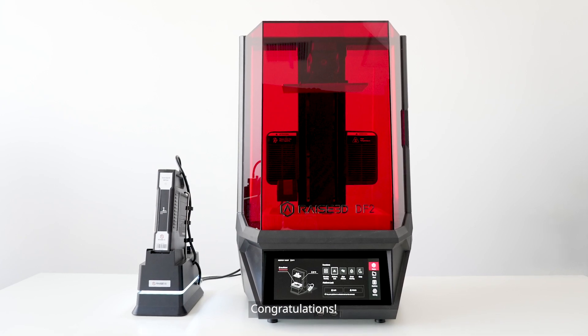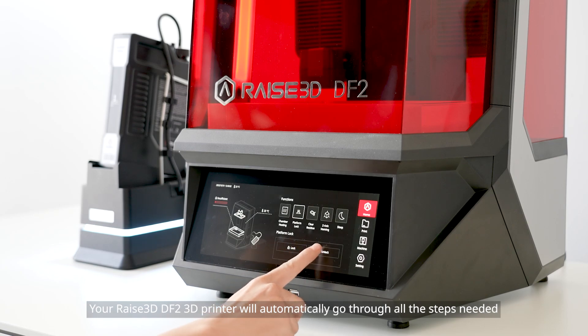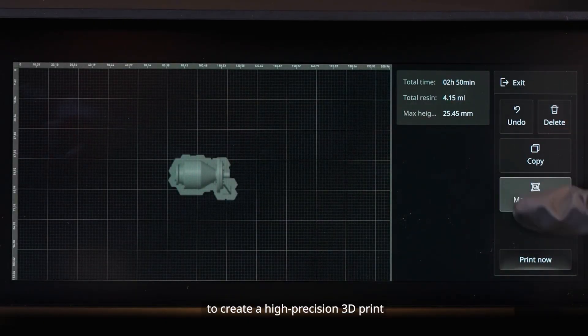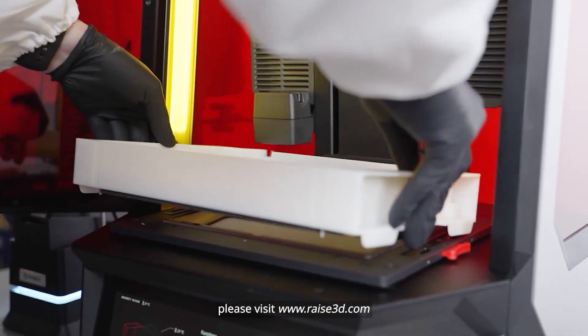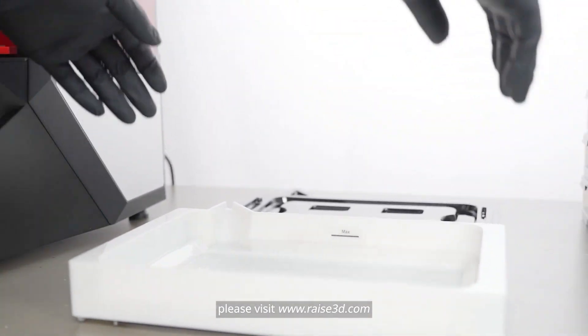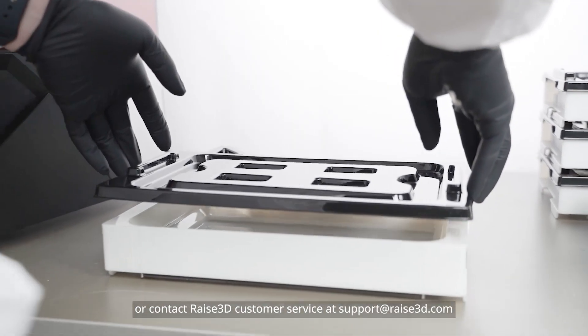Congratulations! You have finished the guide. Your RAISE 3D DF2 3D printer will automatically go through all the steps needed to create a high-precision 3D print. For additional inquiries or technical support, please visit www.raise3d.com or contact RAISE 3D customer service at support@raise3d.com.